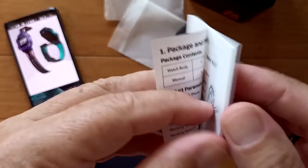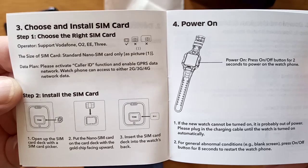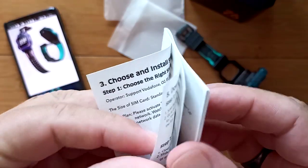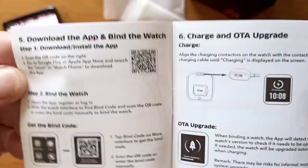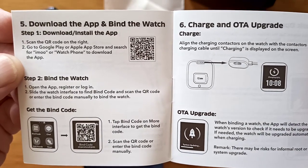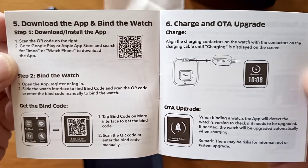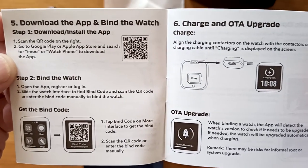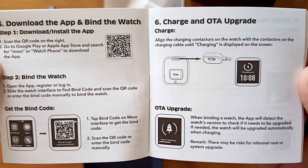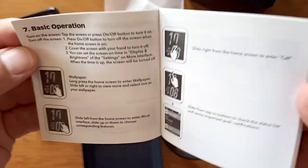There's the front and the back of the manual. Installing a SIM card — you need the SIM card for things like geofencing, for location information globally, and of course for phone calls. There's a QR code where you can download the IMOO app. You get the binding code and you change the OTA upgrade, which is in case there are any push notifications for it.